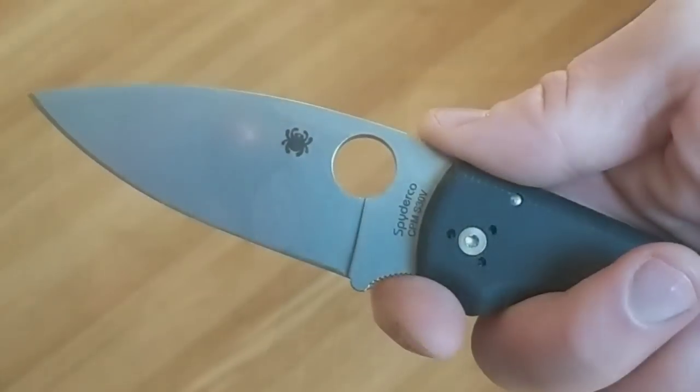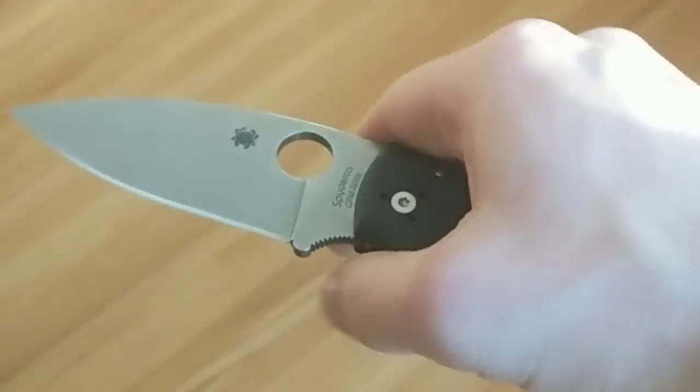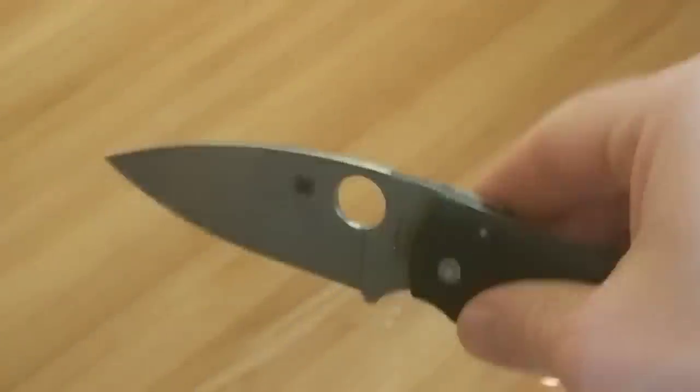Materials are another area where I feel like they could have done better. I'm not going to complain about the rounded G10, but I think a little too much hype has surrounded it — you can get smooth G10 from a no-name Walmart knife, so it's not a great added value. The other disappointing thing is the S30V steel. In my experience, S30V in Spyderco knives is generally heat treated pretty hard, and I've found it kind of chippy — especially on thinly edged knives like Spydercos. S30V is just not my favorite steel.